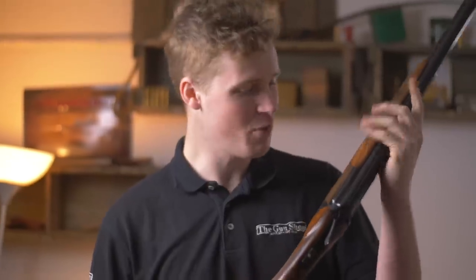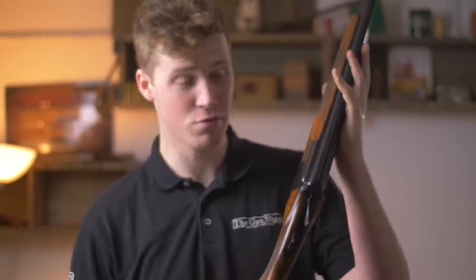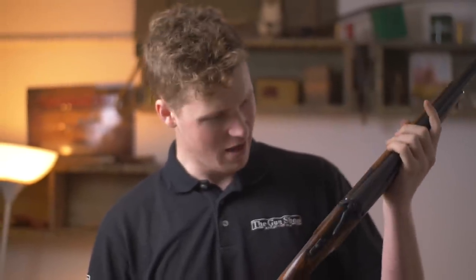Hi guys, welcome to the gun shop. Today we're going to be having a look at the Yildiz Pro in the Sporter variant, and it's really nice.